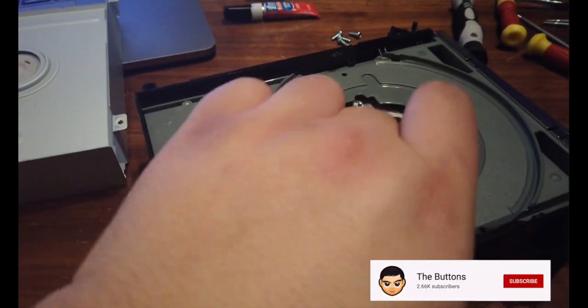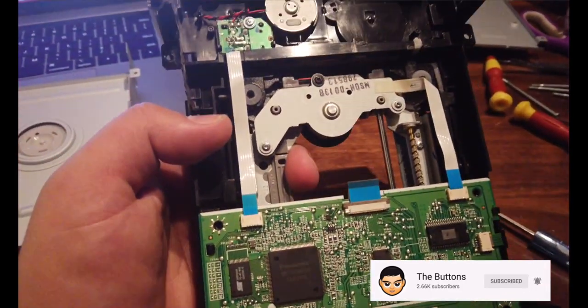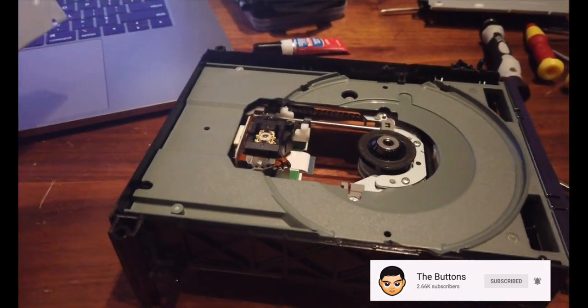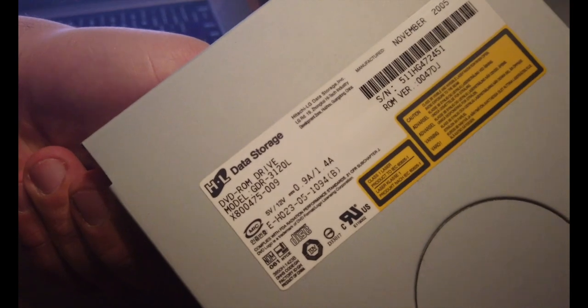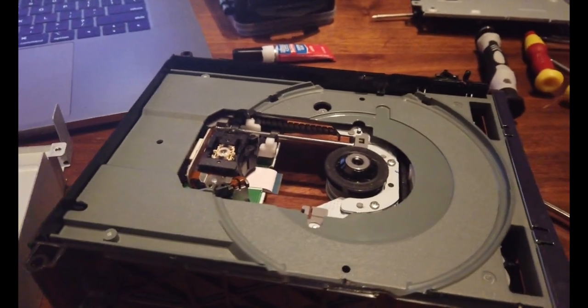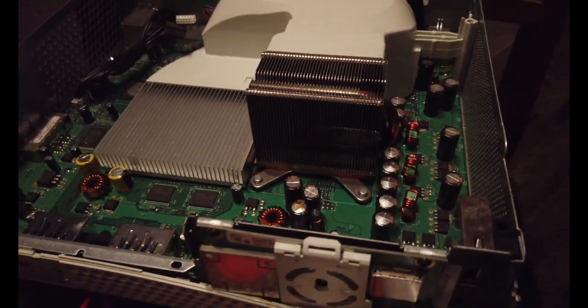So that's how you fix your drive for a 360 Xbox console. You can see it right here. If you need the model of the drive, you can see it right here. Alright guys, if you have any questions leave them below — that's it, peace.